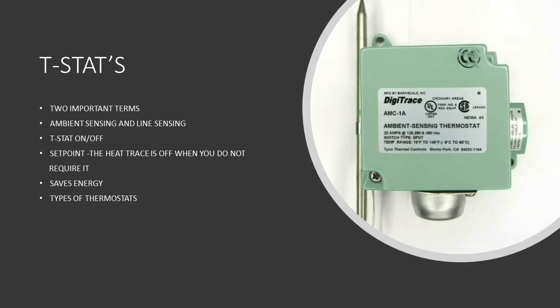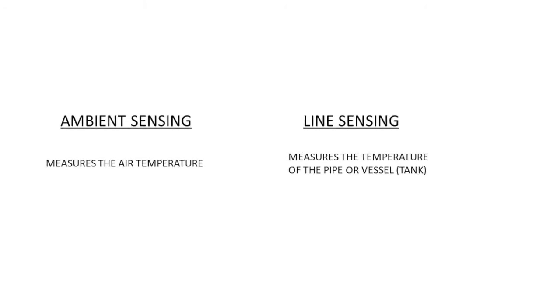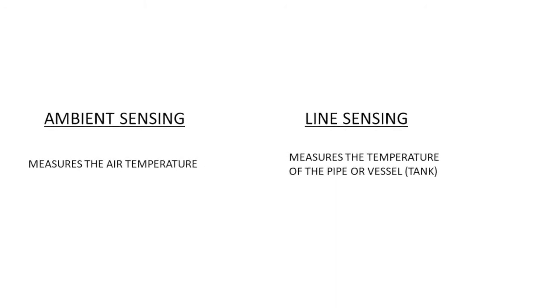The second type of control method we're going to talk about are thermostats. Most people know about thermostats so I'm not going to go very much in depth on what a thermostat is. However, before we get into that we need to know two terms. The first term is ambient sensing — that's when you measure the actual air temperature around the pipe. The second term is line sensing — that's when you measure on the actual pipe or vessel. So ambient sensing is the air around it; line sensing is the actual pipe or vessel.